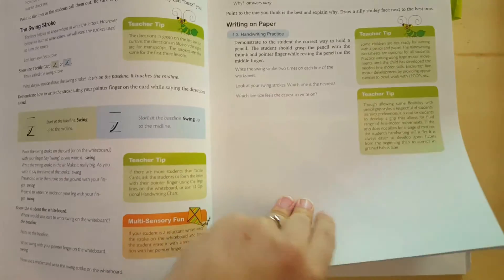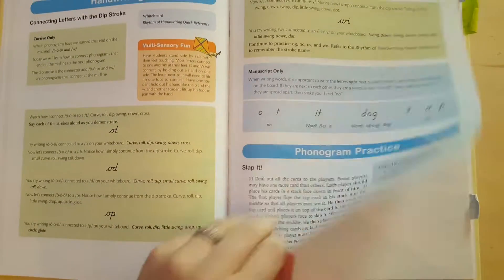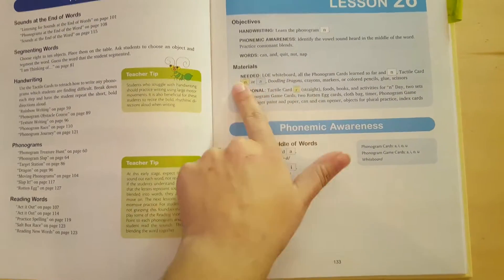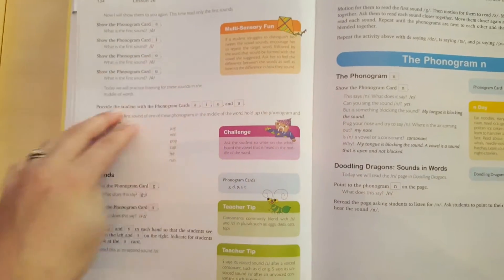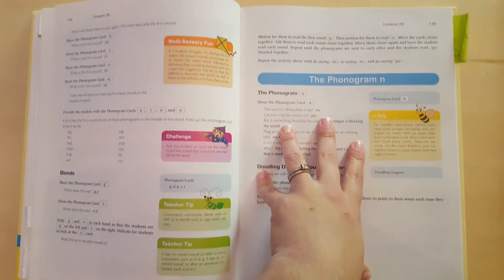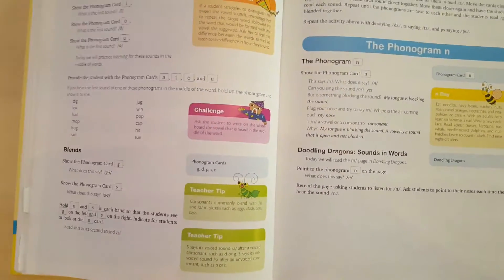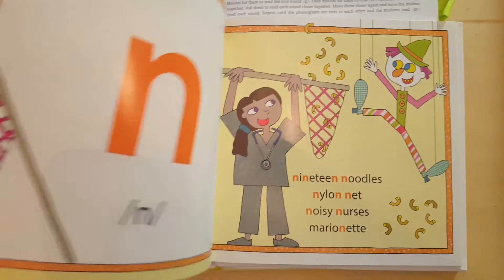I also want to show you one of the later lessons because they end up looking a little different. This one we're learning N — it'll start with phonemic awareness again. This is working on blends at this point as well. And then it'll go into reading N. Whenever it teaches a letter, it teaches you reading it, and we'll use the Doodling Dragons for that. Let me pull out and show you the N page.